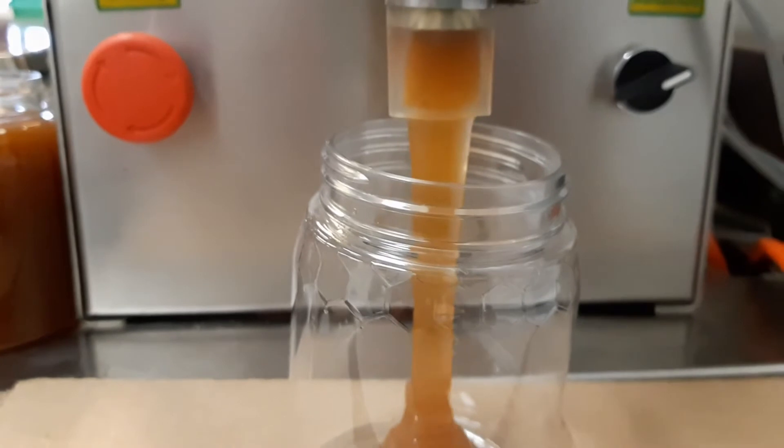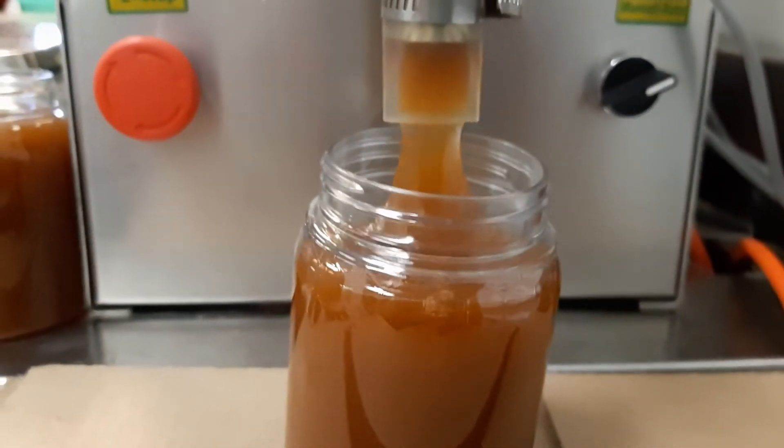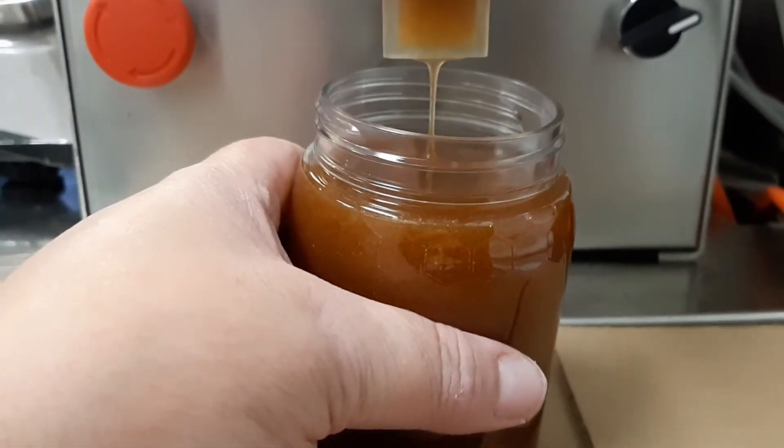Summer's Gold Honey Company presents our new piston filling machine. We use it to pack our delicious cinnamon infused cream honey. It needs time to set up but it will be ready in time for the holidays.